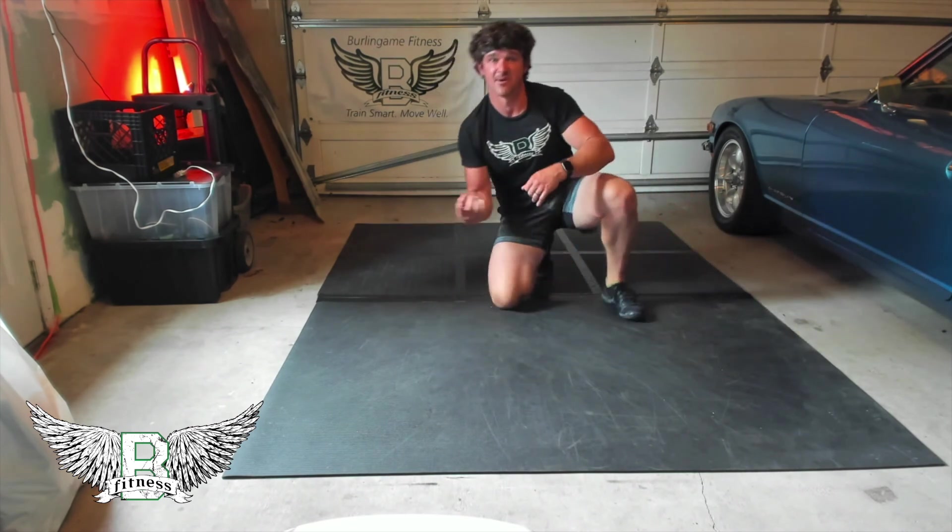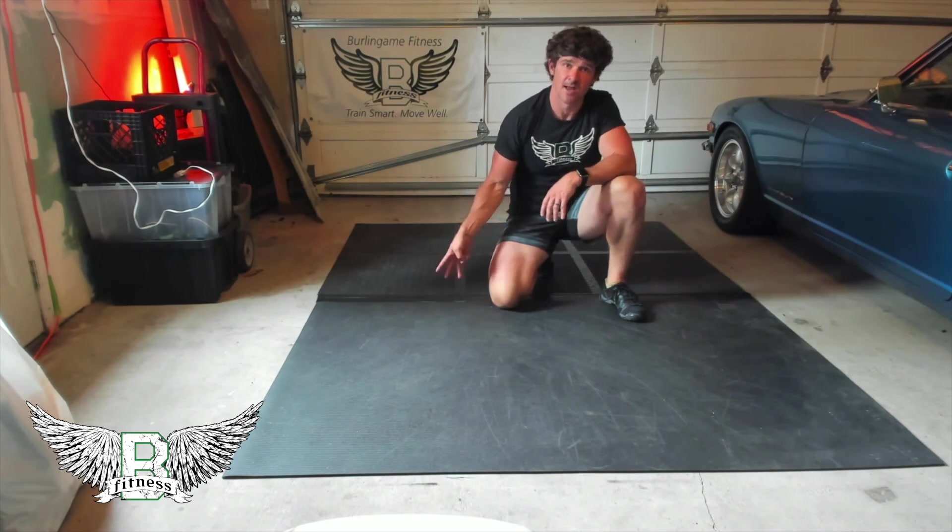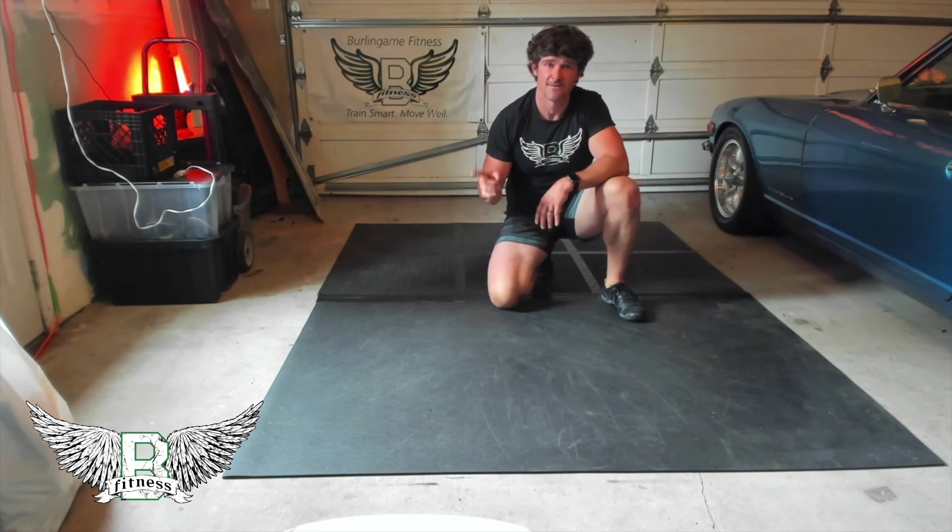Two minutes is the minimum to get a lasting change. If you have dense musculature, stubborn musculature, go ahead and make it three minutes. Downward facing dog.